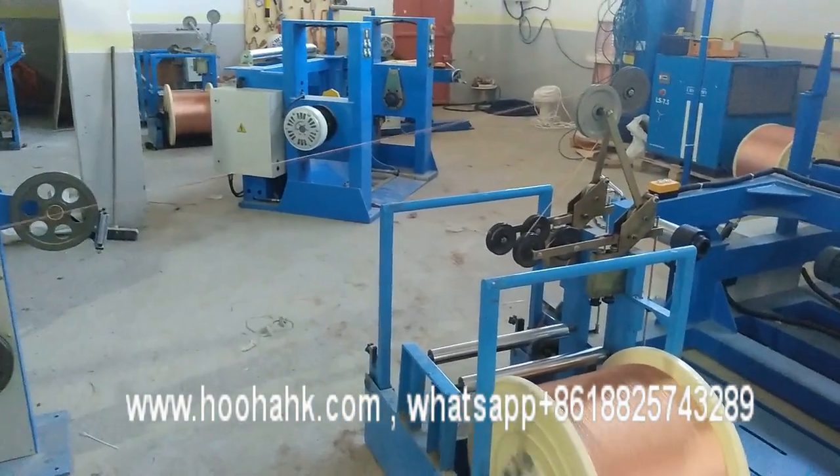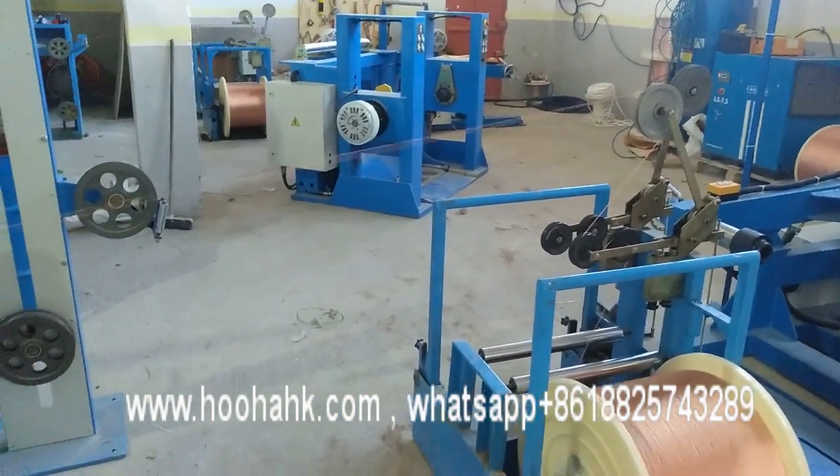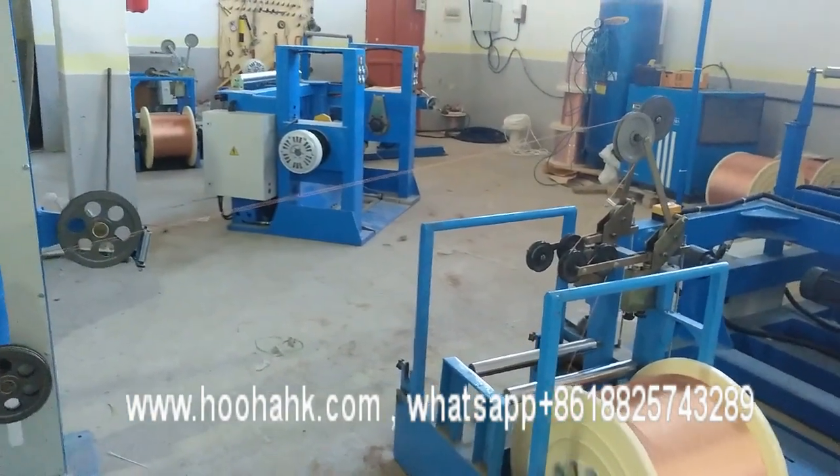We have two different production lines for customers. Cables from 1-coin, 2-coin, 4-coin, and 3-coin.